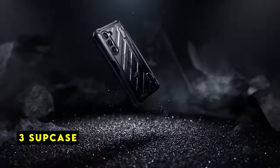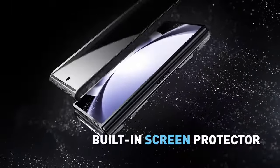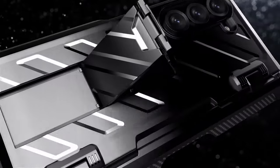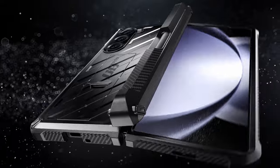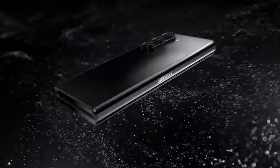At number 3 is Subcase. The Subcase Unicorn Beetle Pro for the Samsung Galaxy Z Fold 6 2024 delivers exceptional protection and functionality. This case features a front-screen frame with a built-in screen protector and a robust back drop-in shock-proof protection. Designed for full-body coverage, it safeguards the phone's hinge from impact and scratches. The integrated S-Pen slot within the hinge cover ensures your S-Pen is always within reach, eliminating the need to carry it separately.